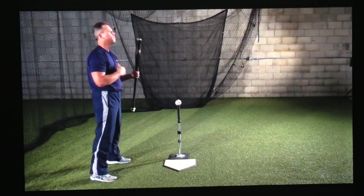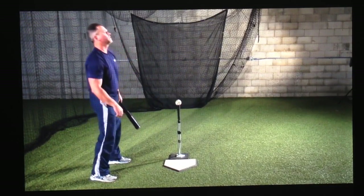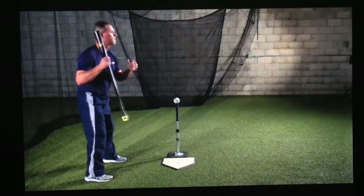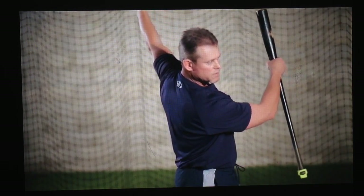Absolute number six: dynamic balance. In order to be a good hitter, you have to have balance from the beginning of your swing until the end. The proper dynamic balance is to have your head over your sternum over your belly button — that's your body center of mass. If at any point you get out of your body center of mass, you're out of balance. So your body center of mass is gathered and held, carried into a strong athletic hitting position, and maintained throughout a sequenced swing.